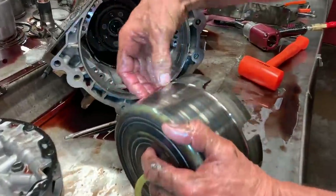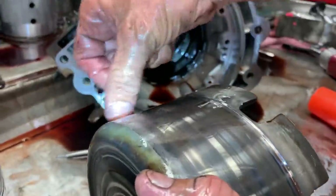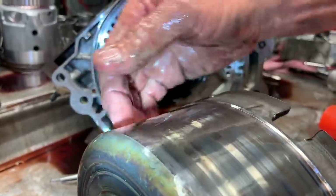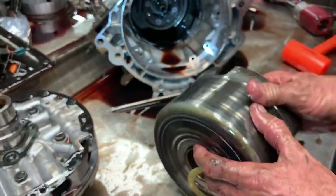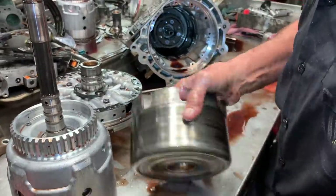You always want to check from here to here to make sure that's level. Get some type of straight edge and make sure that drum doesn't have a dip in the middle. If it's got a dip in it, you've got to get rid of it, because that band will not apply flat on there — it'll have a dip in the band when it tries to apply, and the band will wear crooked and do all kinds of funny stuff. So that's one of your main things on checking that drum.